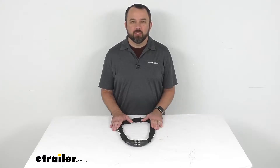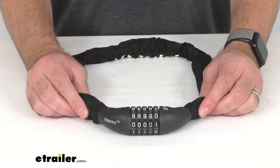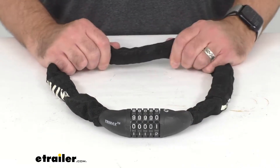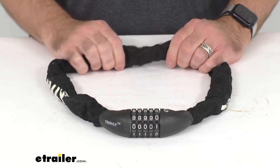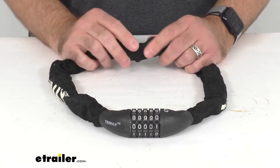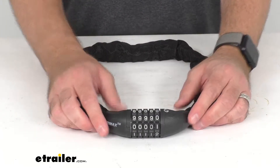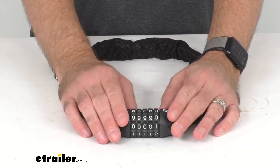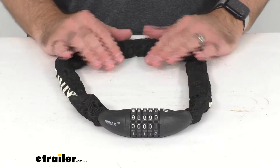Hi everybody, Andy here with eTrailer.com and today we're going to take a look at this Trimax 3 foot long Thex Super Chain with combination lock. This 3 foot long hardened steel chain paired with a combination lock is going to let you easily secure your gear to your bike rack, your roof rack and more. You're not going to have to worry about keys or possibly misplacing your keys. Everything is going to be here and you can easily set this combination to something that you're going to easily remember.